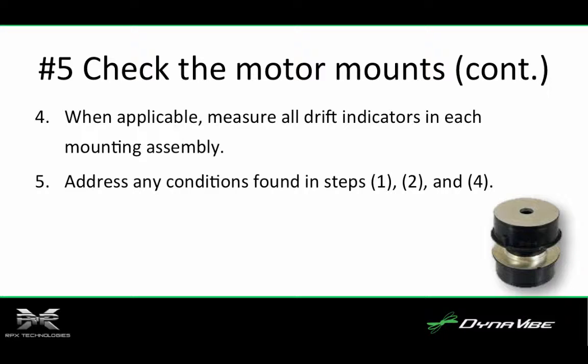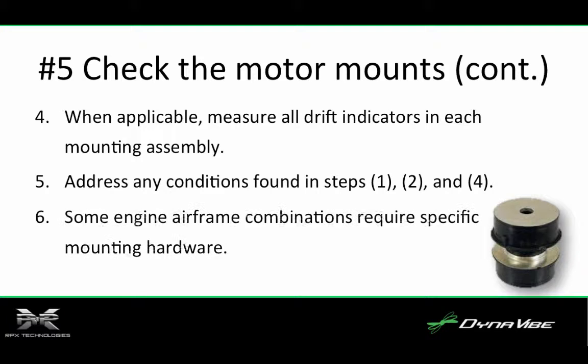Number five, whenever any of the conditions detailed above in steps one, two, and four are found, remove the mounting assembly from the engine, disassemble, inspect, and repair as described in the maintenance manual. Number six, some engine-airframe combinations require specific mounting hardware. Check all ADs and service bulletins to verify that you have the correct mounts, washers, and adapters installed.